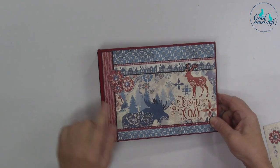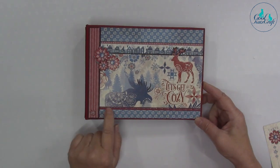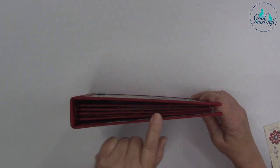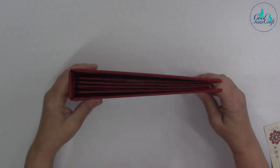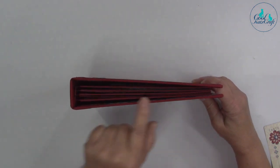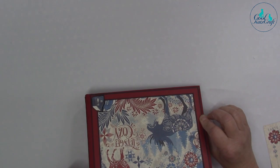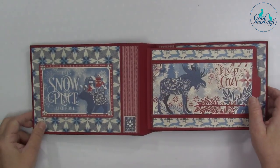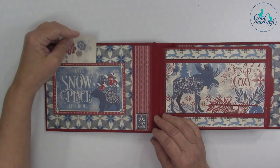The front cover has one of our decorative strips, and the edges are covered with our beautiful dark red Archi tape, which sets those papers off nicely.